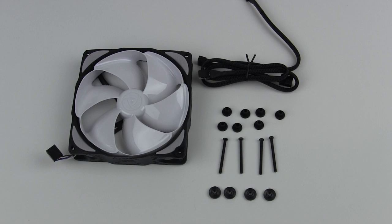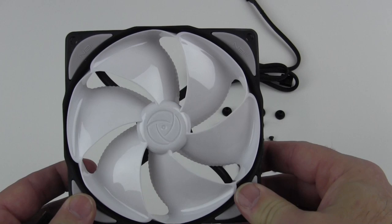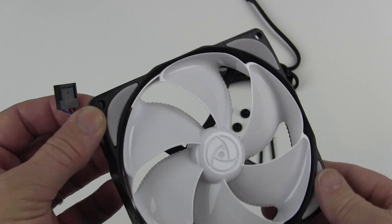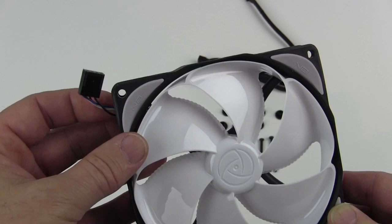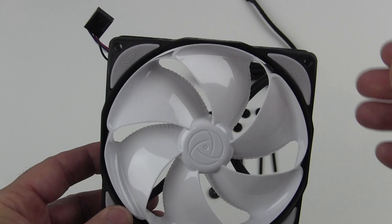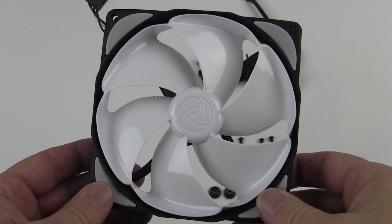Those are the components that come with the fan. The fan itself is nice, solid, sturdy construction — all molded plastic frame. The reason for the extension cables is that they are short stubs right at the connector end. This is the cable management feature the package identifies, allowing you to use the right length cable you need. You don't have a super long cable hanging out of your case — you can use the long one or the short one, especially useful when using them on radiators.